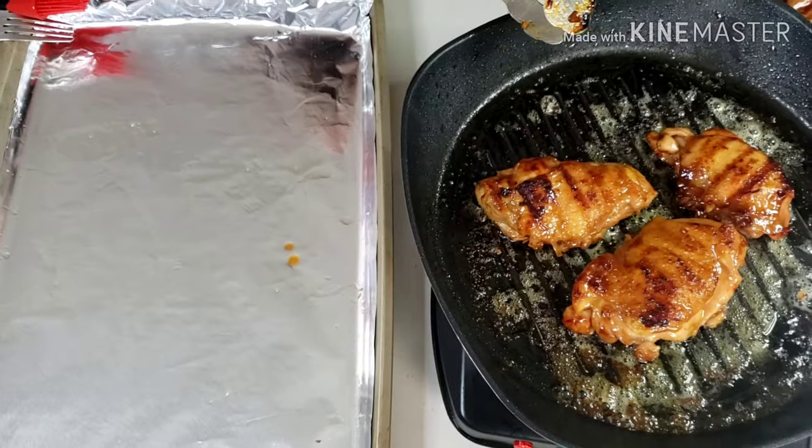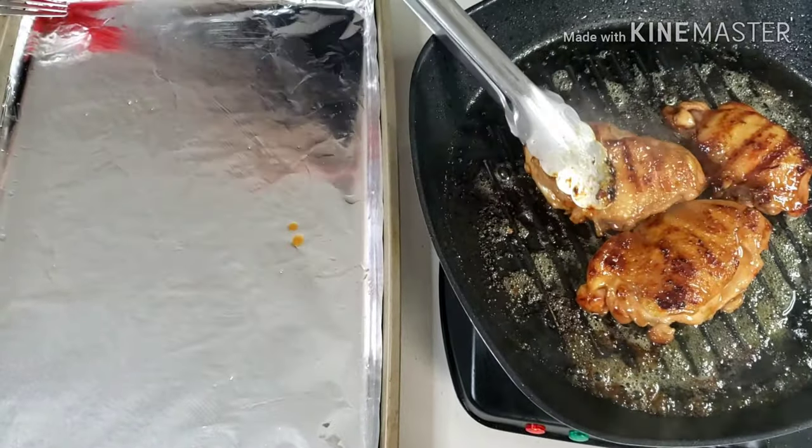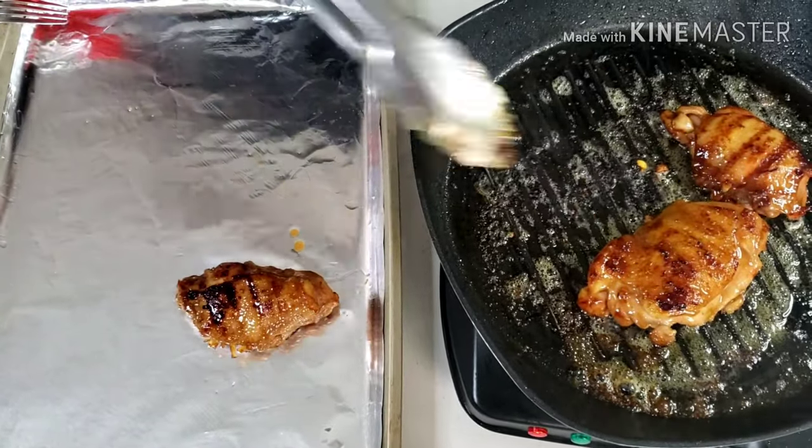As you can see, the color of the chicken has turned golden brown. It is normal because of the color of our marinade, but it is not done yet — it's still raw inside.